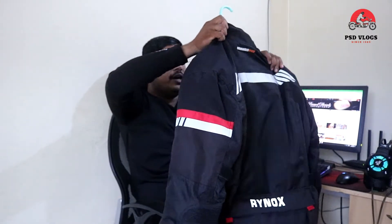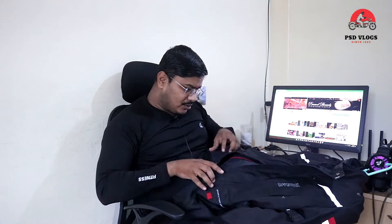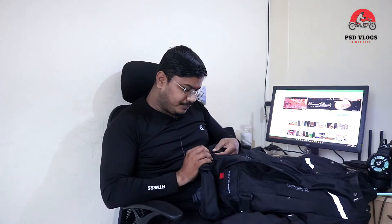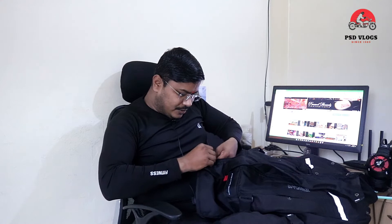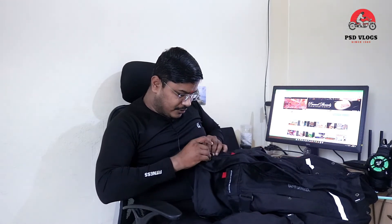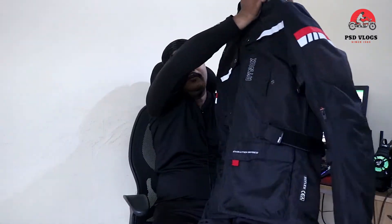So that is our review of this jacket. There isn't much more to review — it is a protective jacket. After at least 1000–2000 km you won't feel much fatigue compared to wearing normal gear. I wore this gear and rode 300–400 km, and it felt very protective. I have done one or two rides with this gear and it's enjoyable. If you have good riding gears, you are more confident on the road. Please like, share and subscribe.